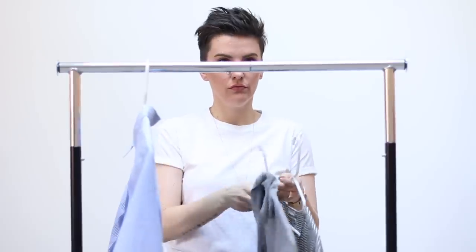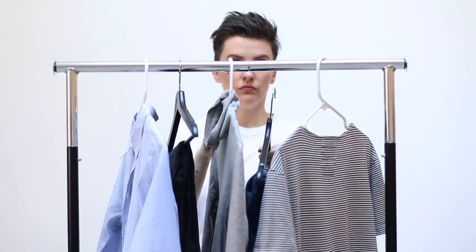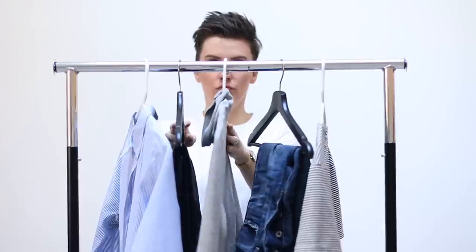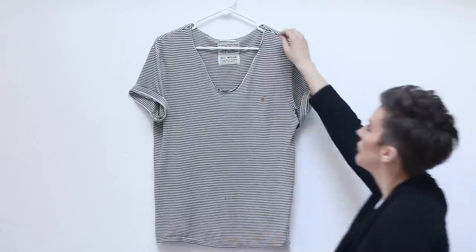Your anchor pieces should only be pieces that speak to the color palette and style aesthetic you want. These are the pieces you absolutely love that make you feel the best version of yourself, because these are the items you're going to circle the whole rest of your wardrobe around — the pieces you'll always reference back to. Your anchor piece can be a bottom, a top, a layering piece, or even shoes, as long as it communicates your color palette and style aesthetic.